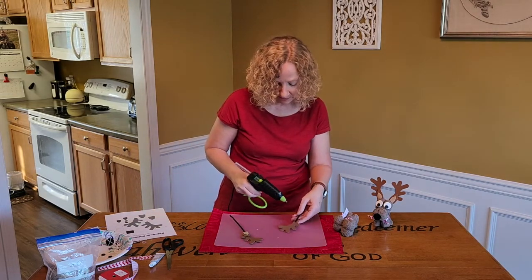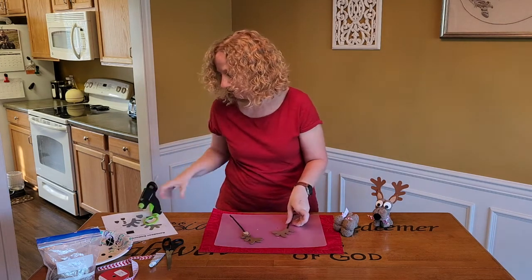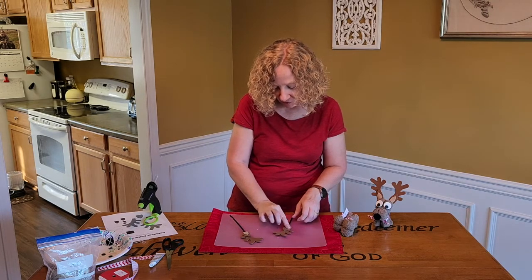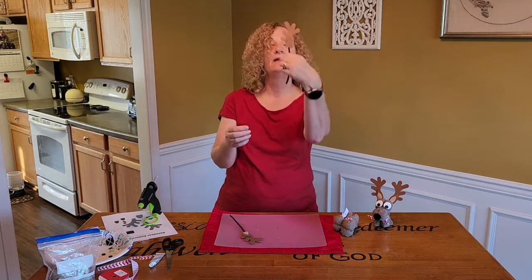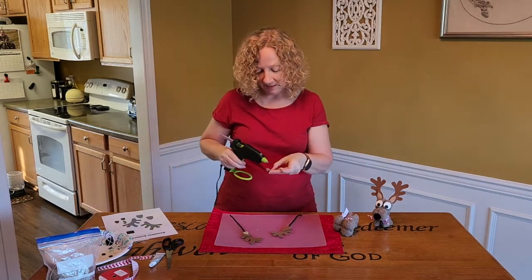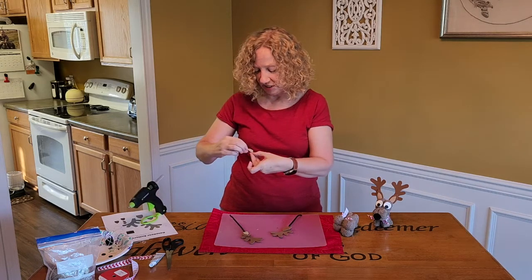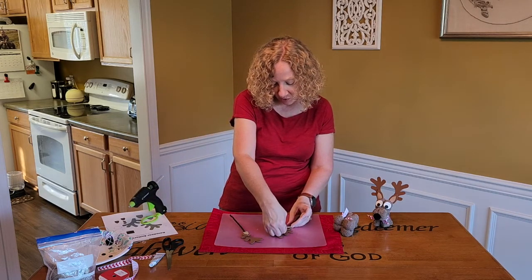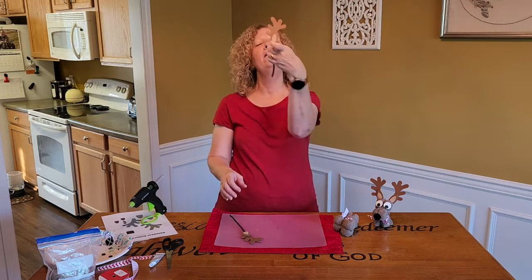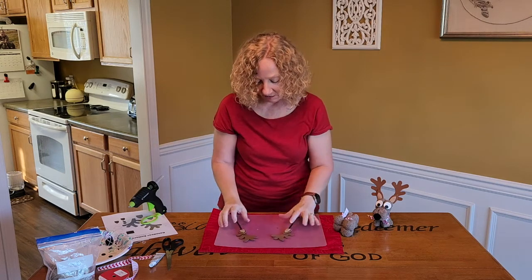So I'm just going to put a little bit of glue on there, get my ear, line up the base of my ear and my antler, and hold it there a second. The beauty of a glue gun — it glues fast. I'm going to take my tan lining for my ear. You can use any colors, you can change it up. You can make a cute little girl and put a bow on top, like Clarice on Rudolph the Red-Nosed Reindeer. We have antlers and ears all set to go.